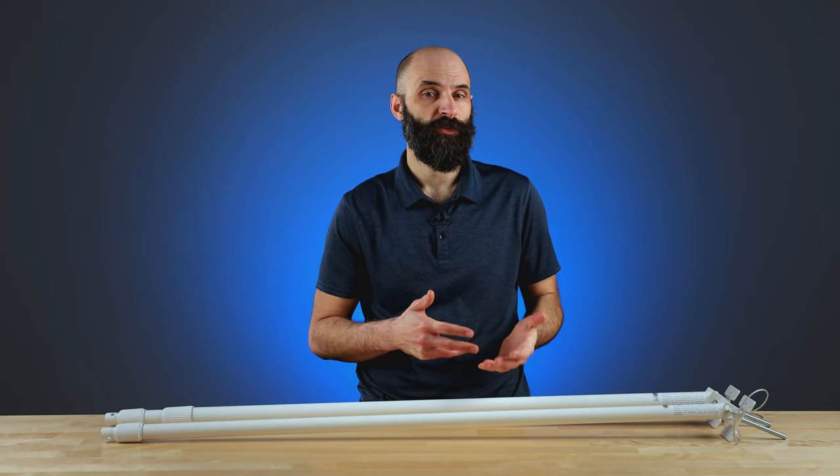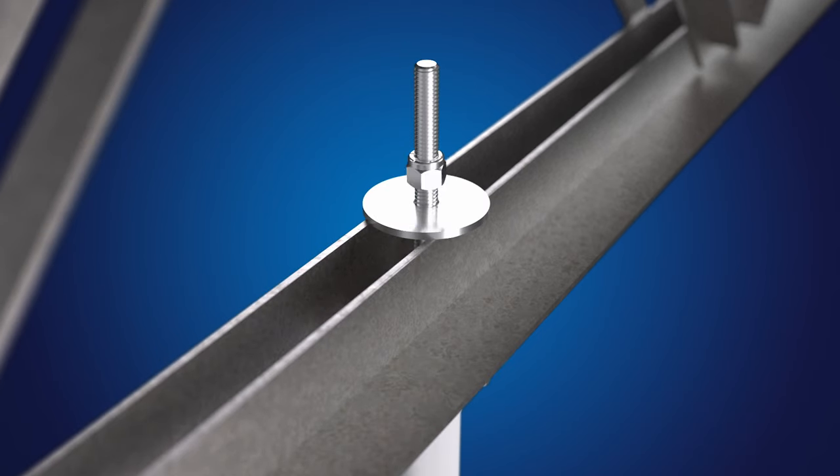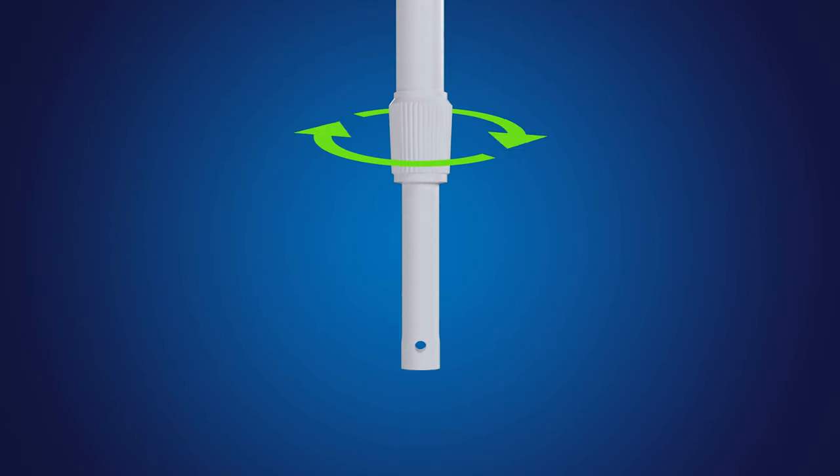And if you're new to our telescoping camera poles, installation is quick and easy thanks to our single bolt design, adjustable leveling mechanism, and twist lock collar, which allows installers to quickly adjust the pole's height.